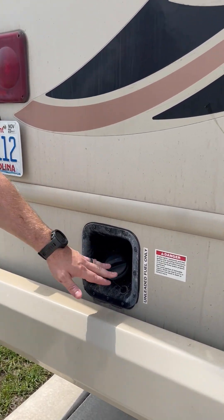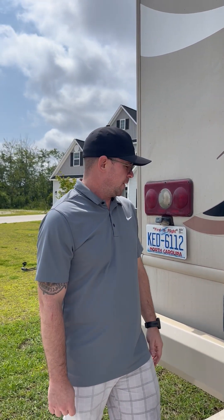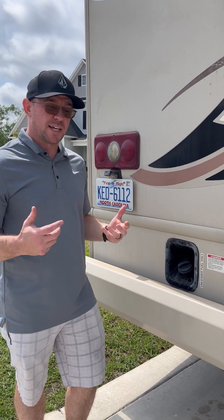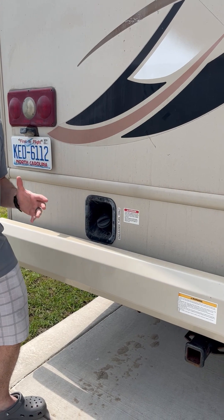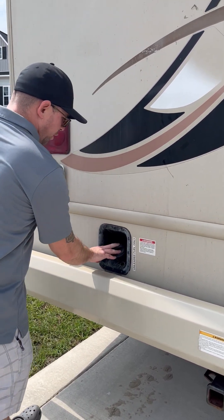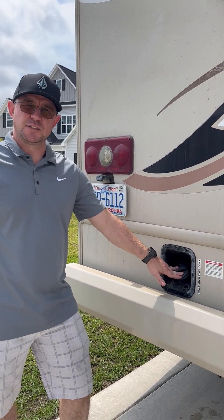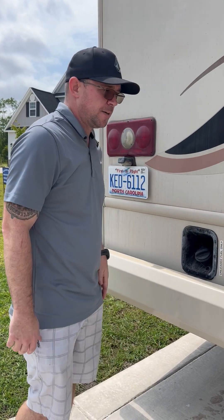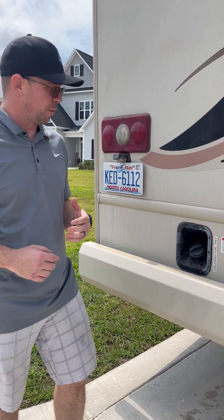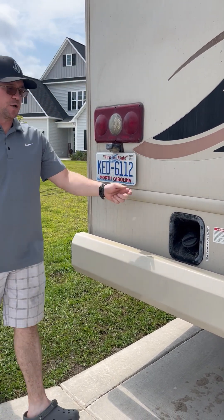Fuel: this does not require diesel, does not require 93 octane — it requires the cheapest unleaded fuel. For those of you worried, it only gets about six to eight miles a gallon and takes roughly $250 to fill up. One important note: you must pull into the gas station with the pump on your left side. You may think because it's in the back you can reach it from the right side, but that's going to cause you to have to reorient the vehicle, which is not fun if you're not comfortable driving a 31-footer.